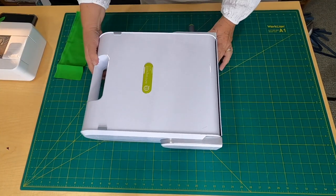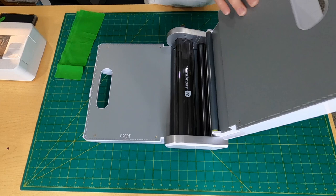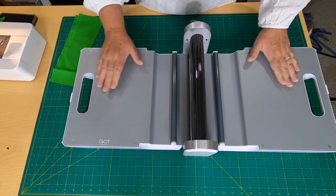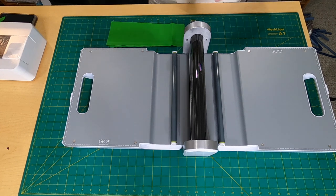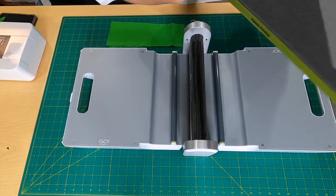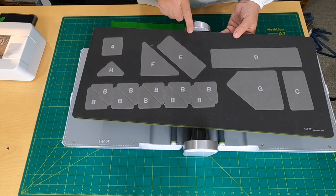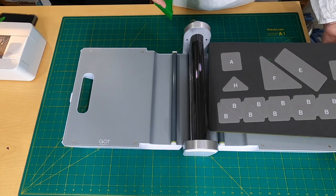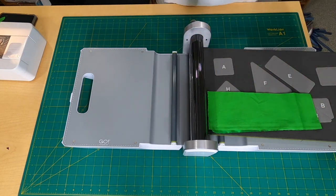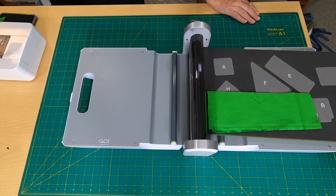Here's the AccuQuilt Go that I got from the ambassador program — how awesome is this. I'm going to show you quickly how to use the die. You open this up — this is the manual turn one, which I really like. It is pretty heavy so you've got to use your muscles. I have a piece of fabric, and let me grab the die — this is the AccuQuilt Tree of Life die. I'm going to reference back to this a lot, especially when showing you all the fabric cuts needed for the angel.